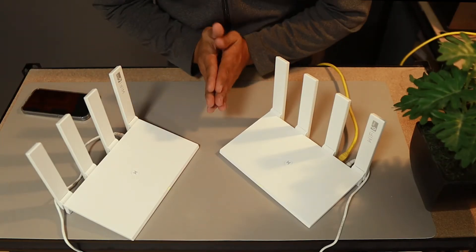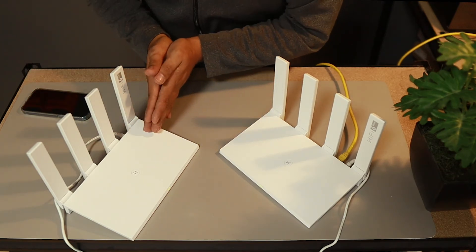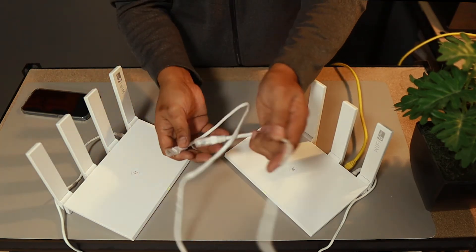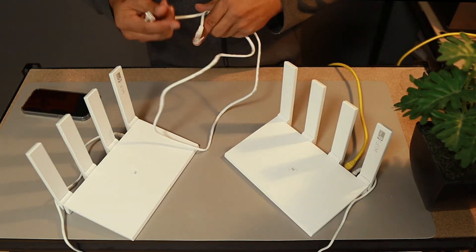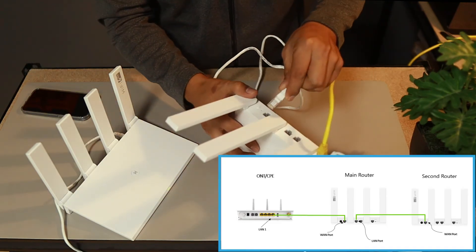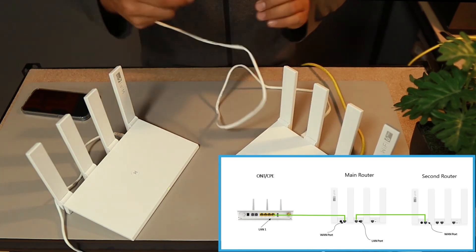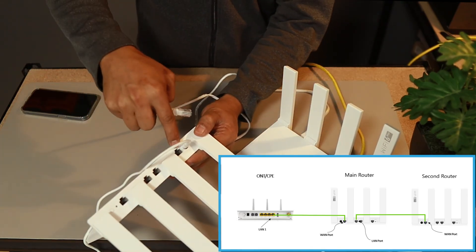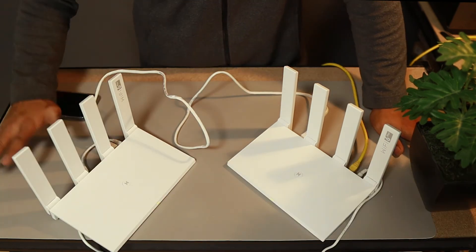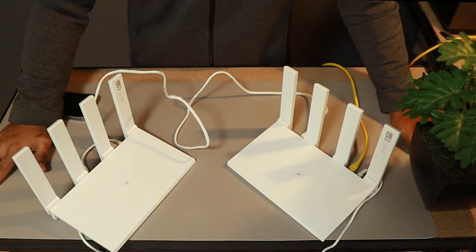The second question is: what if the Wi-Fi signal of the main router cannot reach the second Wi-Fi router? What you can do is use a wired cable — we're going to connect them wired. You need to plug it on one of the LAN ports, then connect this one to the WAN port on the other router. That's basically how simple and easy you do it with these Huawei Wi-Fi routers.